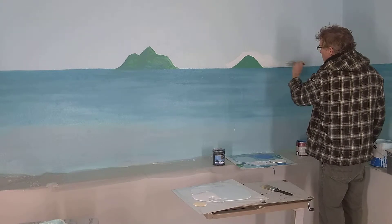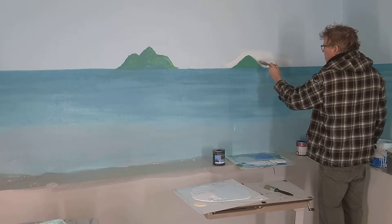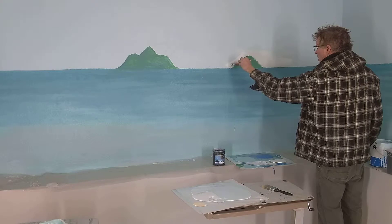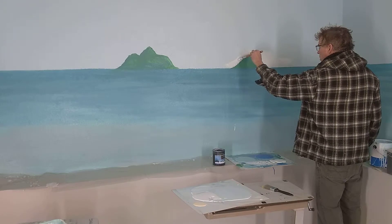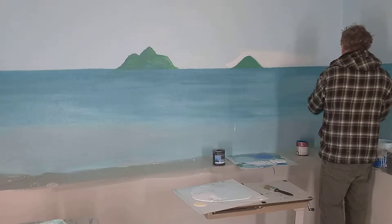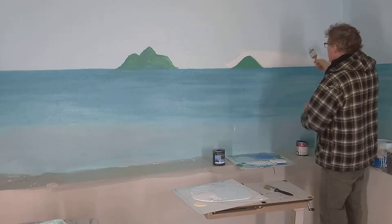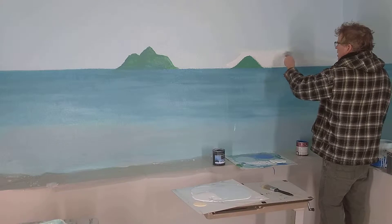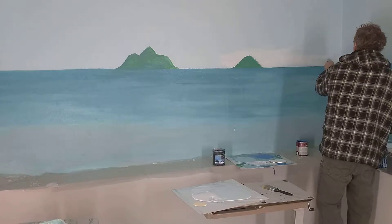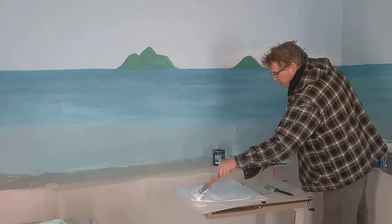Just bring this down a little bit — it looks a little bit too busy. I want this to be like a real screen space, really spacious. This is an island called — I think they're called the Mokes for short. Mokulua Islands. Just to give this a little wispy, cloudy look along here.